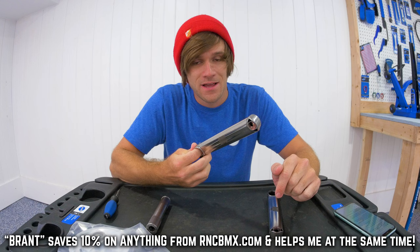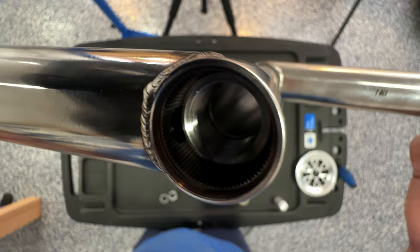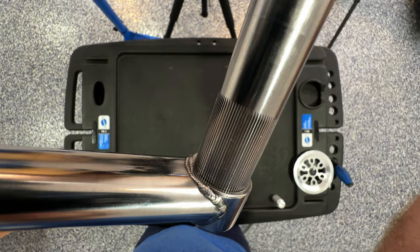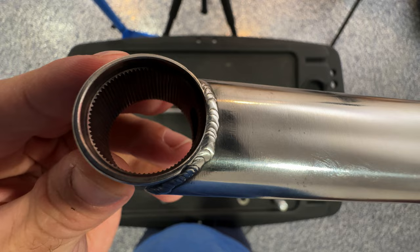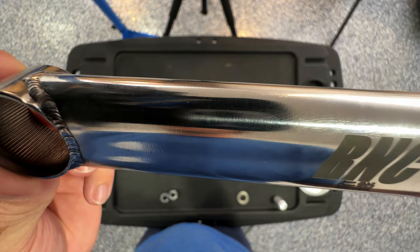The welds on these cranks are post-weld heat treated to the strength of base metal, and the welding process doesn't lower the fatigue life unlike titanium — that is one of the main factors why Ryan at RNC BMX chose this material. Another factor is the broaching process: unlike titanium which seizes when broaching, maraging steel broaches easily and doesn't change size after heat treating, resulting in a very precise, repeatable spline size and finish.